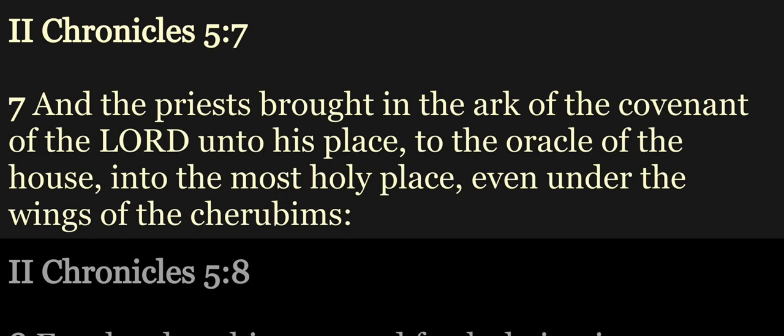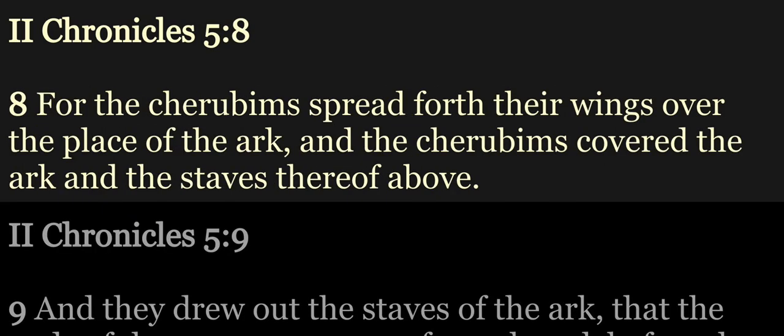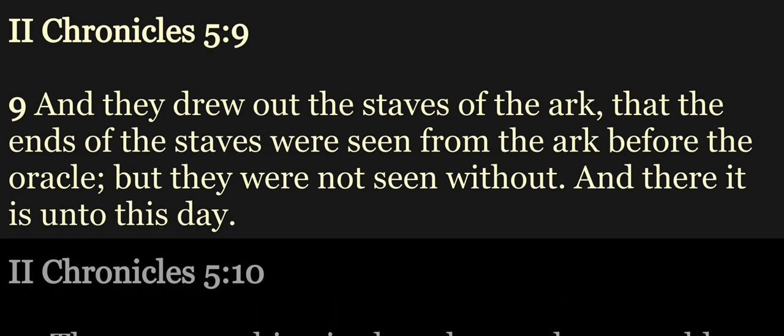And the priests brought in the ark of the covenant of the Lord unto his place, to the oracle of the house, into the most holy place, even under the wings of the cherubims. For the cherubims spread forth their wings over the place of the ark. And the cherubims covered the ark, and the staves thereof above. And they drew out the staves of the ark, that the ends of the staves were seen from the ark before the oracle, but they were not seen without. And there it is unto this day.